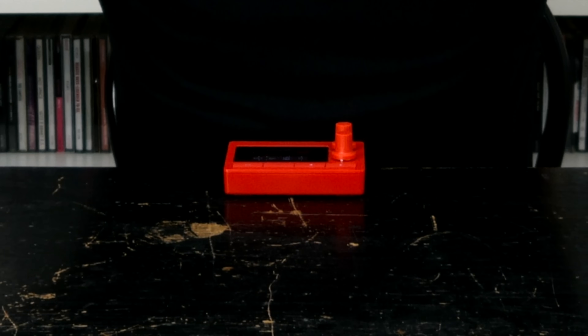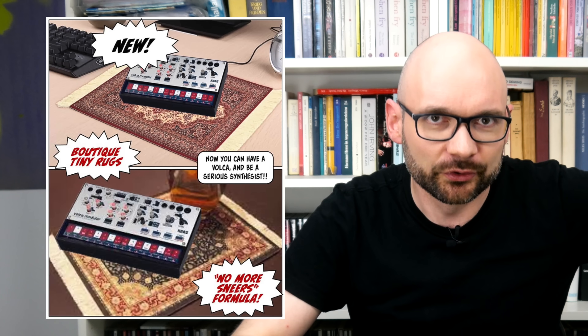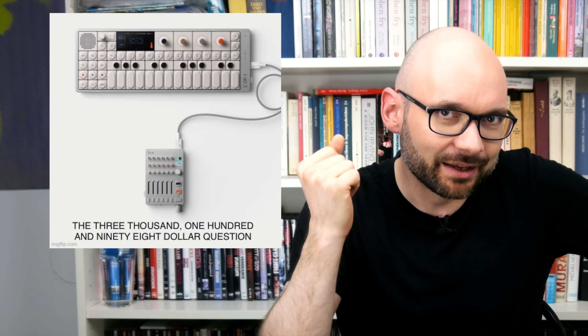Today we are going to talk about the 1010 Music Nanobox Fireball Wavetable Synthesizer. If you think that Walkers are too small, Teenage Engineering only releases vastly overpriced lifestyle gimmicks, and you prefer the utilitarian design language of vintage gear to a candy shop color palette, you're in for a treat.